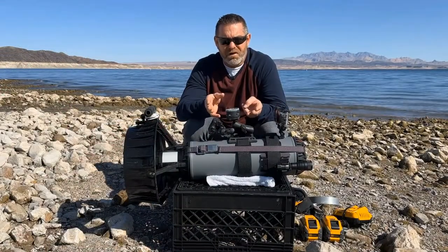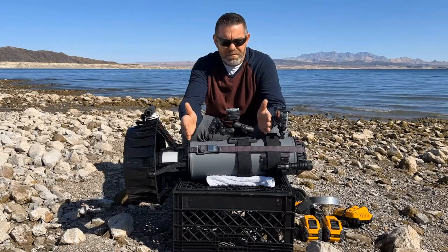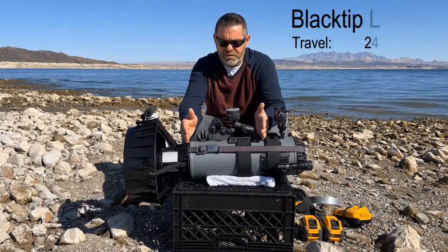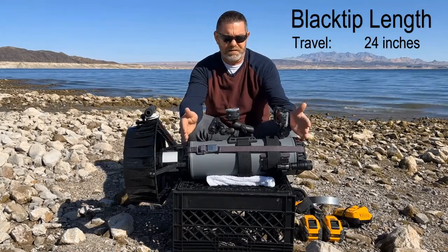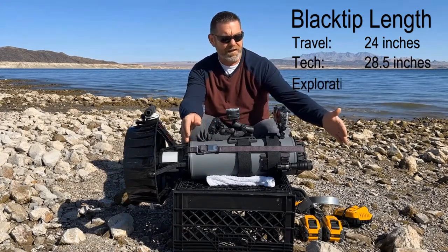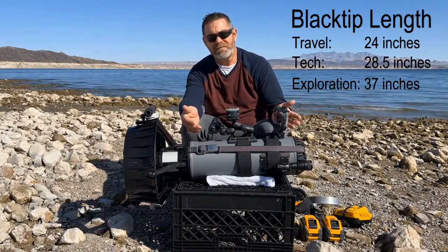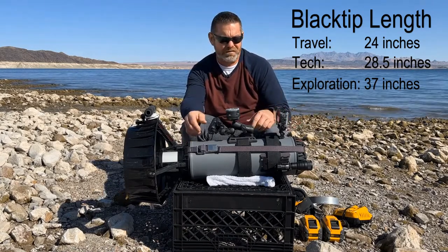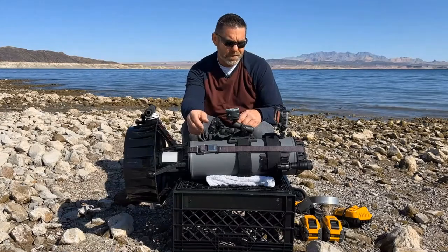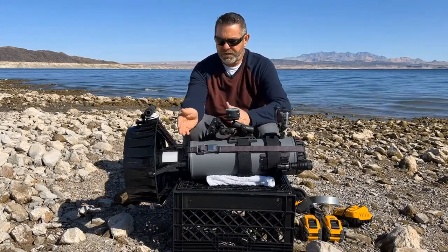Dive Extras has three different models that all take the same types of batteries. They have the Black Tip Travel, which is the shortest tube and takes two batteries; the Black Tip Tech, which is this one and also takes two batteries; and the Black Tip Exploration, which is their longest tube and takes four batteries. I was very tempted to get that one for the extra runtime, but I wanted something more portable, so I chose the Black Tip Tech.